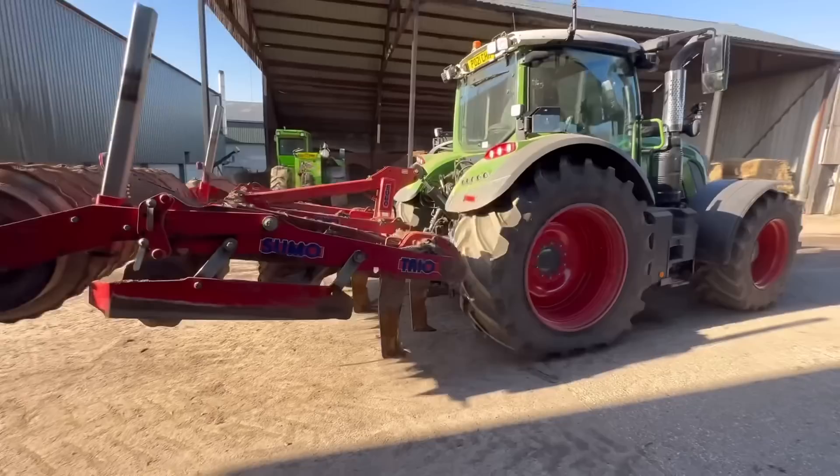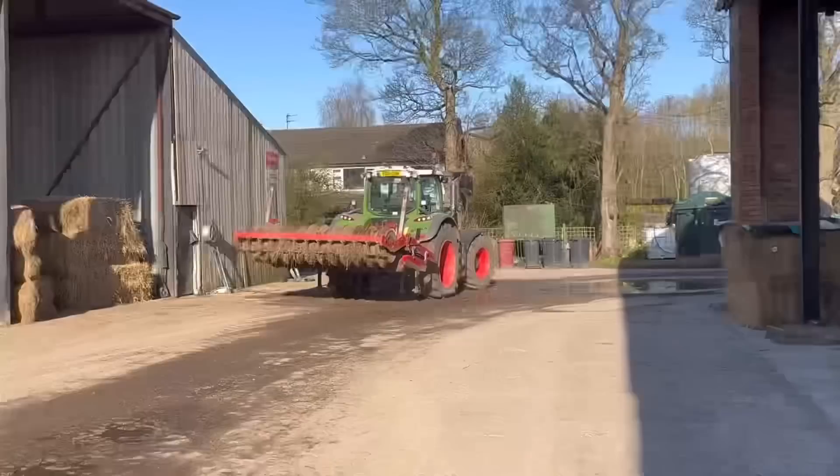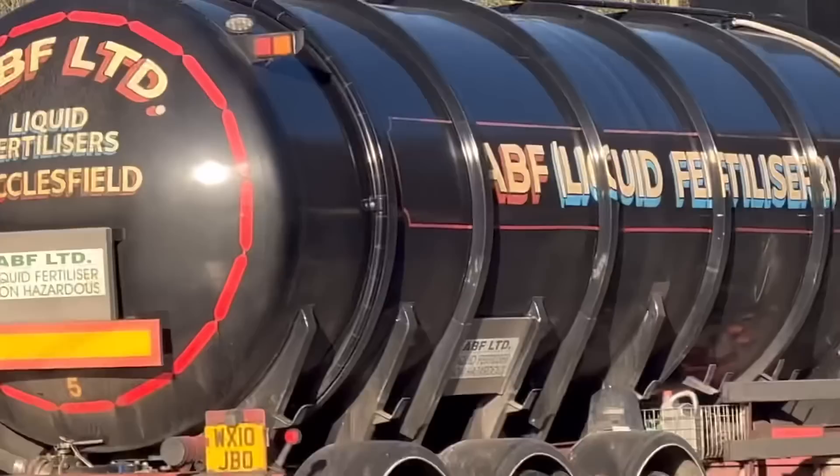Andrew's got the Sumo and he's going to level some ground off where we put that drain and leave the compaction where we fill the drain in. It was a bit cold last night, frost on these cars.